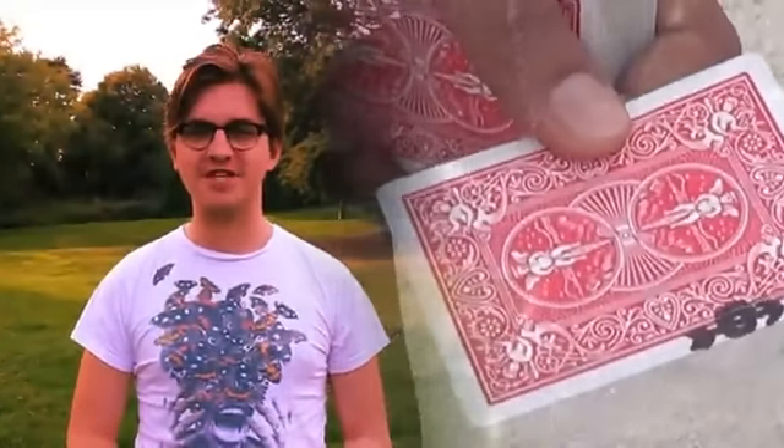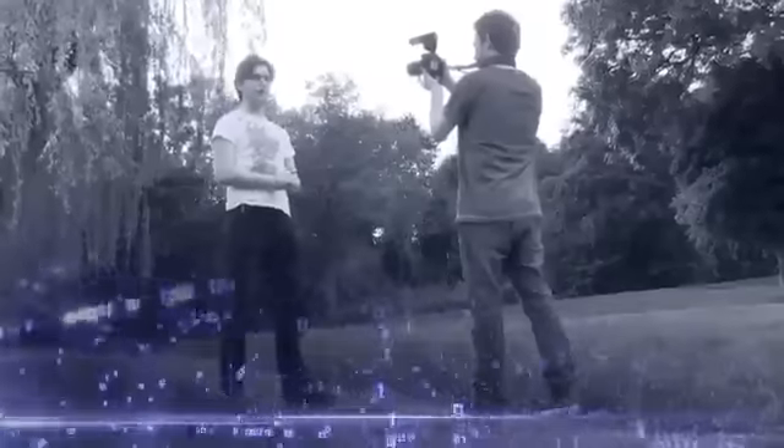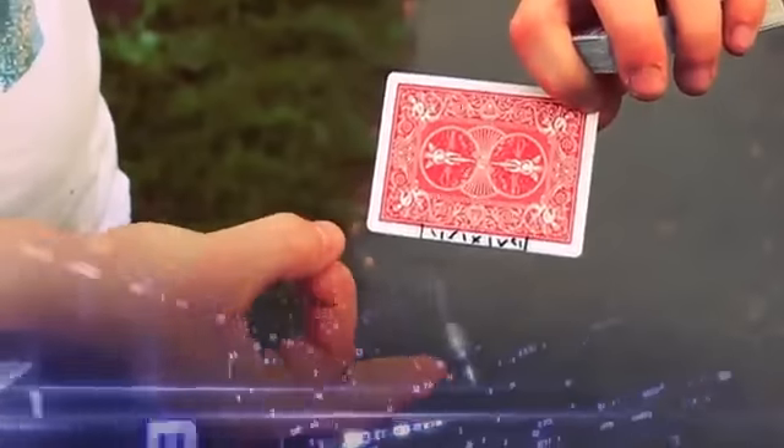This is Decode by RiskyNanda, a visual transformation of ink on the border of a playing card into absolutely any revelation. A card is selected and on the border of an indifferent playing card, you draw a series of dots, dashes, crosses. Then, with just a flick, the ink re-scrambles to form the revelation.